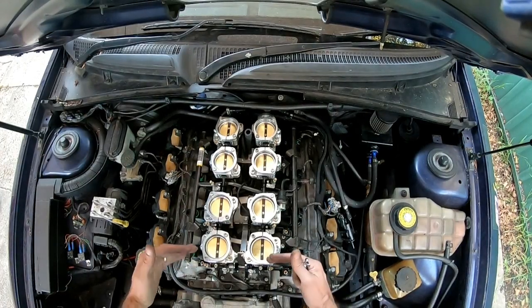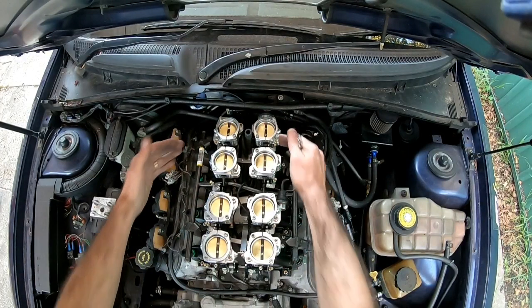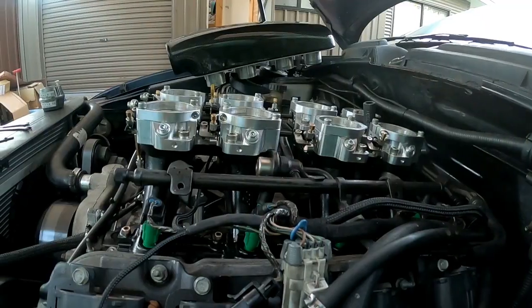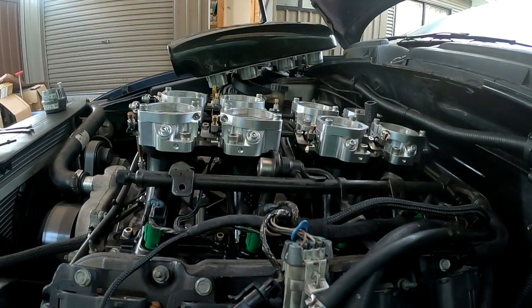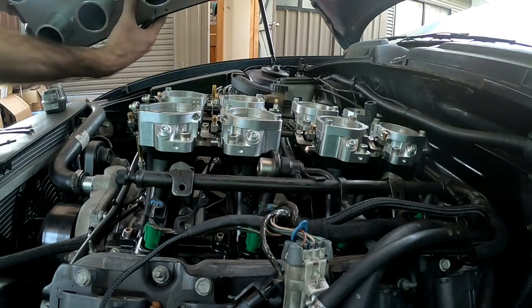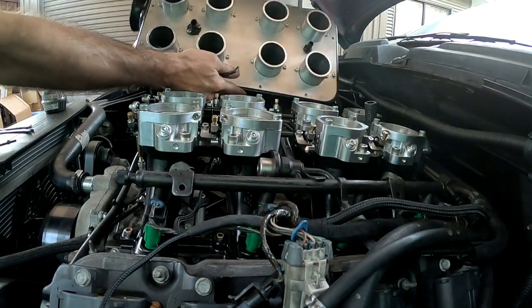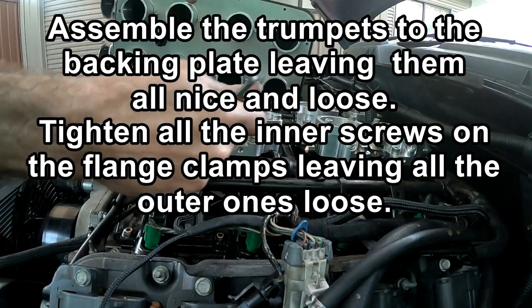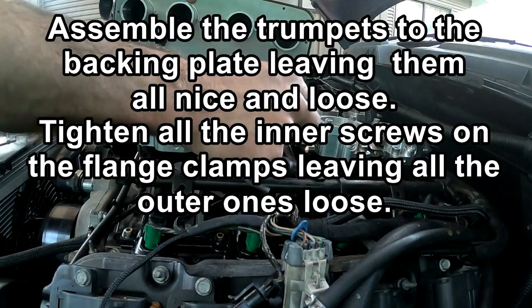We're starting at the front and working our way back, so we're ready to put the trumpets on. First thing we need to do is assemble them loose, and then we'll slip them in.